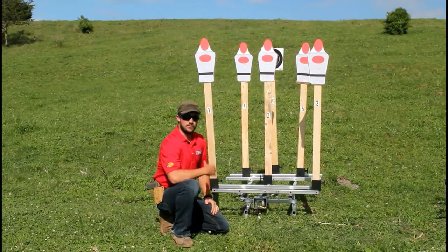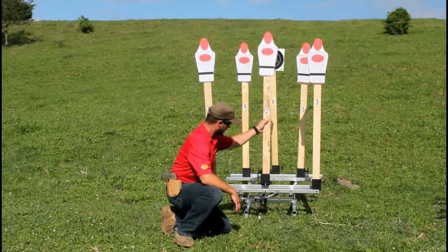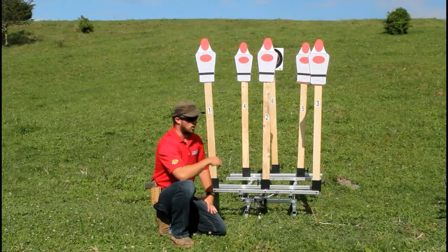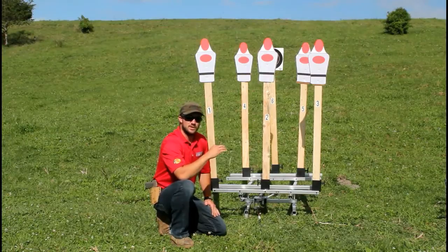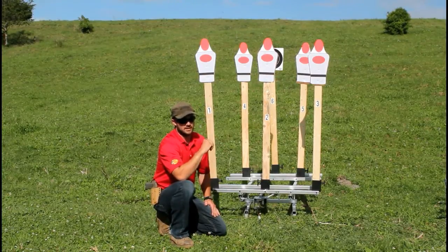They will not fall off. We've shot this in some serious wind, and they're really good. The number one thing about this for competition is that every shooter is going to have the same experience. There are two speeds you can run it on by battery, or you can manually pull it with a rope. You can also hook it up to another in tandem so you can do head-to-head competitions, and we're going to show you that in a little bit.